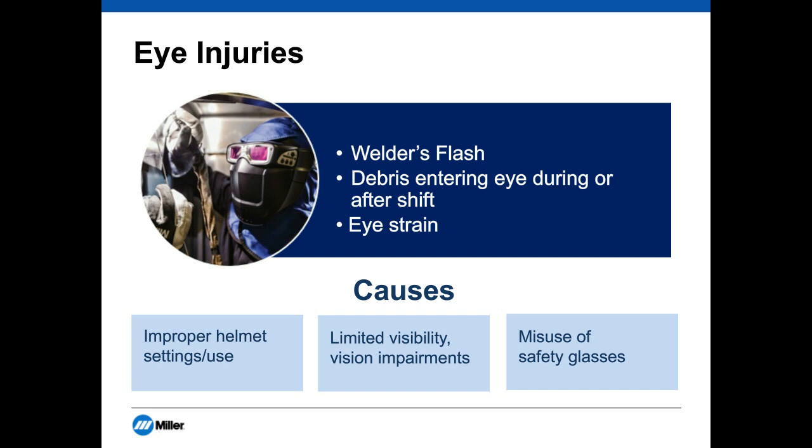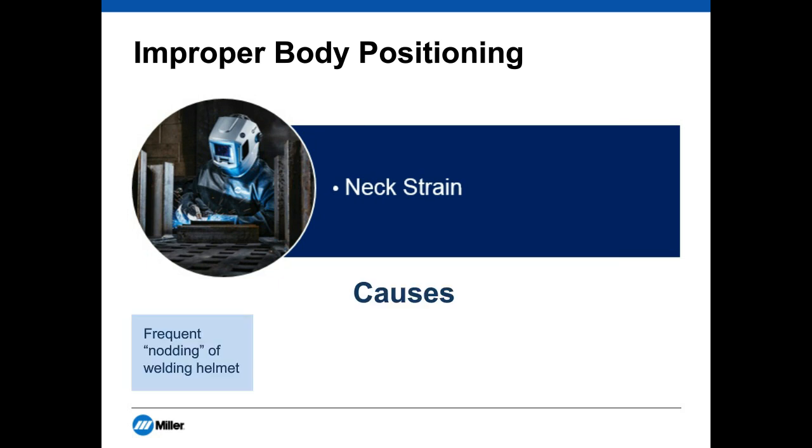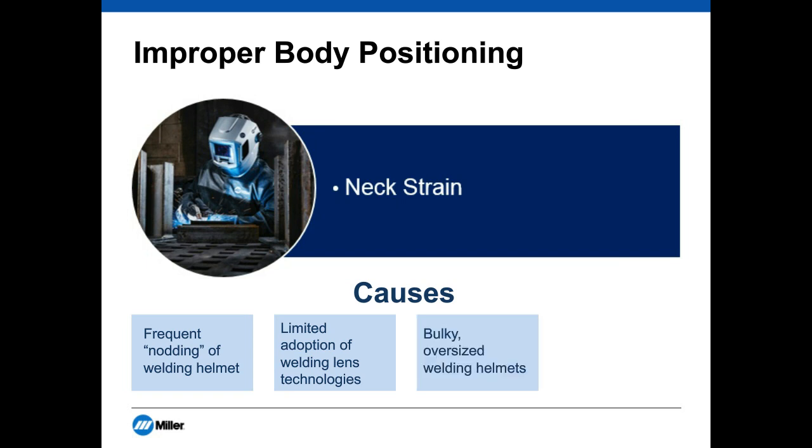Another common injury has to do with neck strain. This is something we hear a lot about from operators — maybe it hasn't turned into an OSHA recordable injury, but comfort plays a really big role in ensuring compliance with wearing PPE. The causes we see are: frequent nodding of welding helmets, limited adoption of welding lens technologies, bulky oversized welding helmets, and poor posture with no stretching regimen. We'll break all of these down in terms of how to address them.